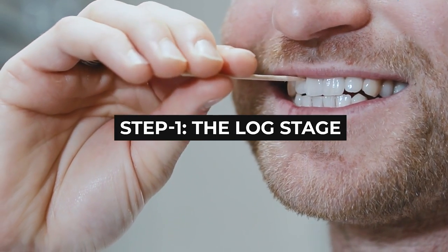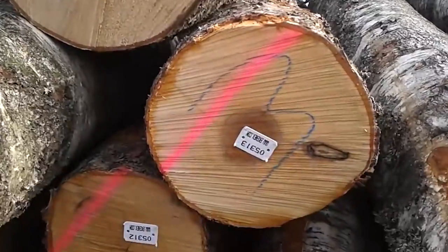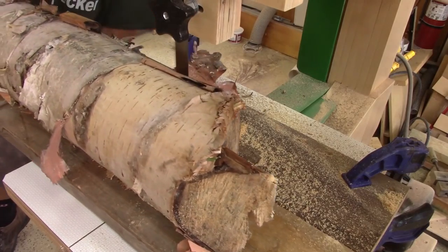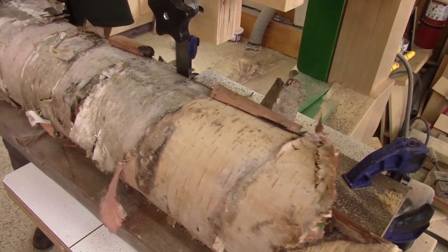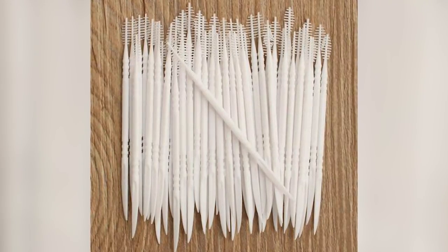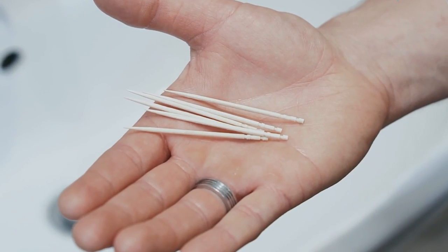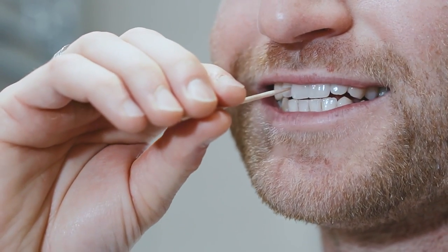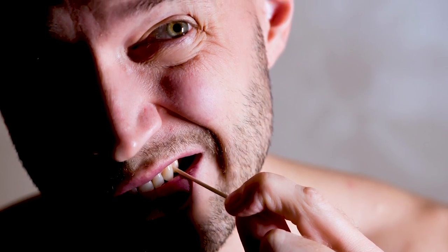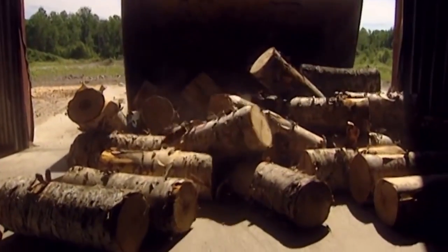Step 1: The Log Stage. The process of making a toothpick begins with birch logs. You might wonder why we choose birch as a raw material — there are two main reasons. First, no other reconstructed toothpick has been made that matches birch for its strength as well as its low cost. We occasionally see plastic toothpicks, but their use is discouraged since they are hard on the gums. Secondly, toothpicks have to be odorless and still have sufficient stiffness to provide leverage, but not so stiff as to be unyielding in the mouth. That's where birch comes in. So in this step, bundles of birch logs are dispatched to the toothpick factory.